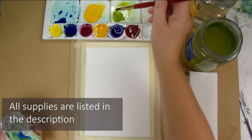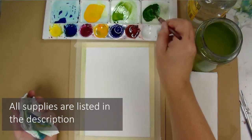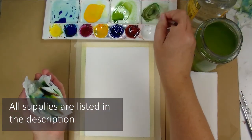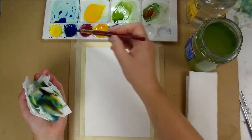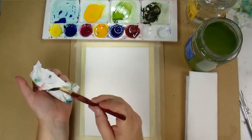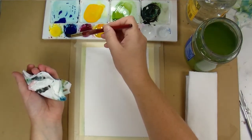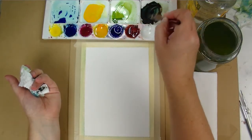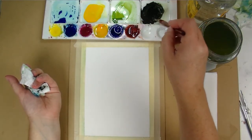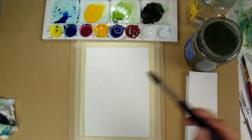All the supplies I'm using are listed in the description. The watercolors I'm using are from the Daniel Smith introductory set, which includes a warm and cool version of each of the primary colors, and I'm pre-mixing all of the tones that I want before I start the painting. That's because I don't want to spend time mixing while my paper is wet, since this is a painting that has to be done wet-on-wet to get the very soft blurry effect.